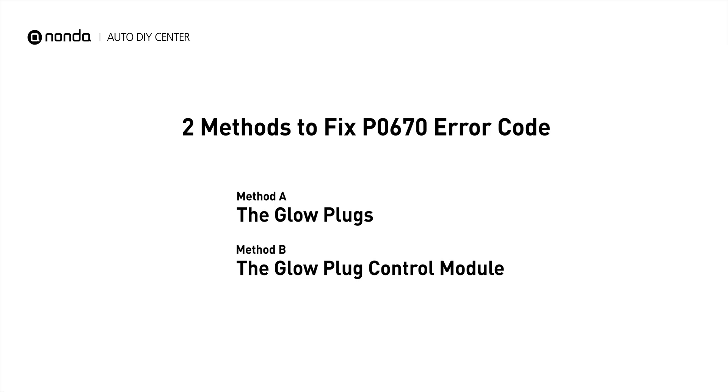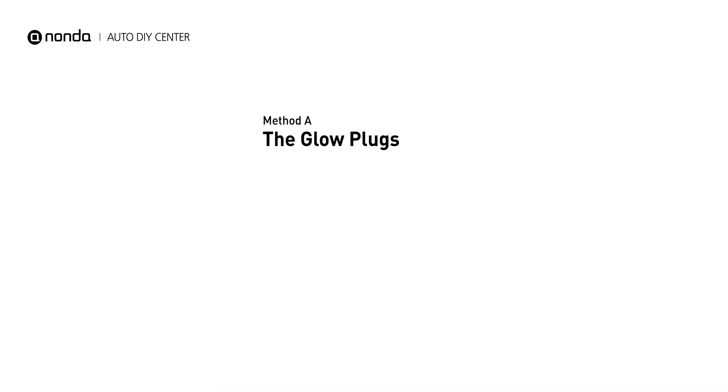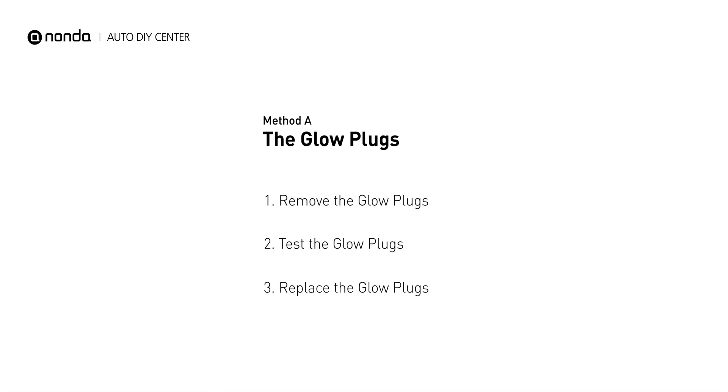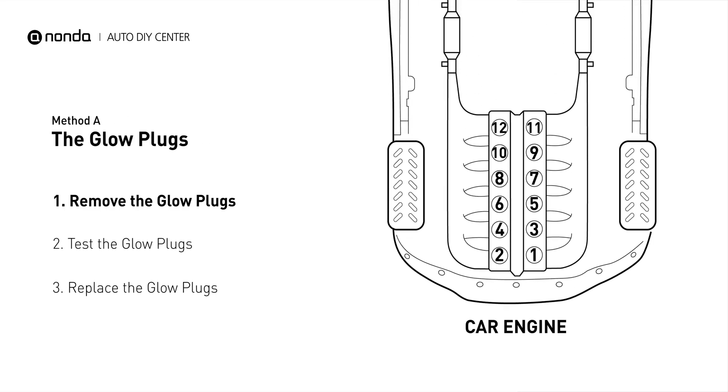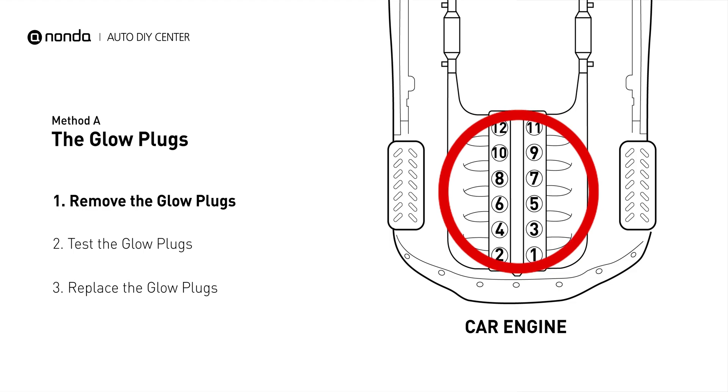There are two simple DIY solutions you can try to solve this problem. Method A: the glow plugs. Glow plugs are used in diesel engines to help heat the fuel in preparation for the combustion chamber when the engine is cold. They are located on top of the cylinders.